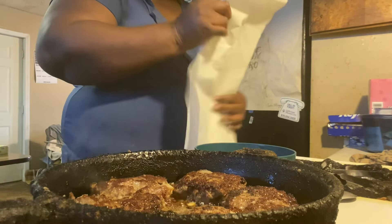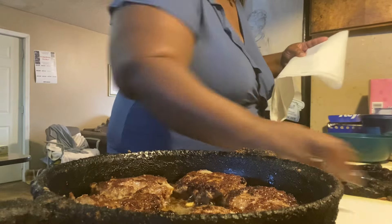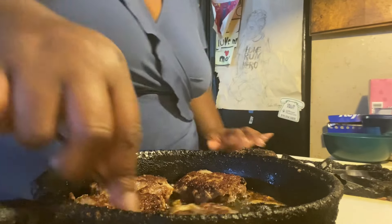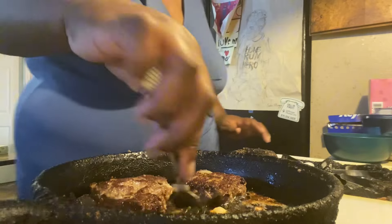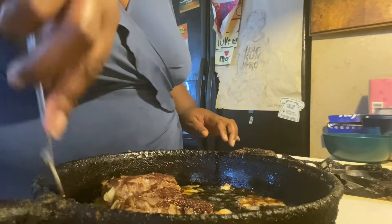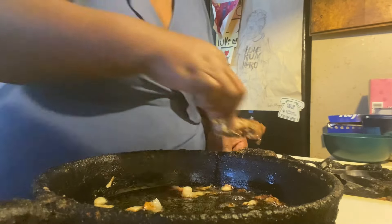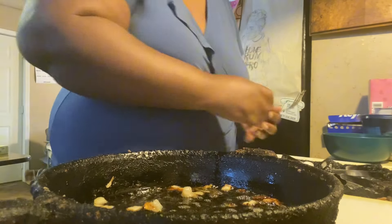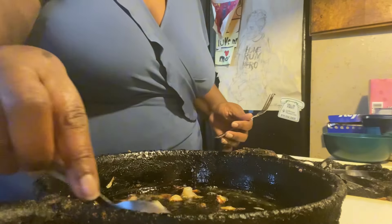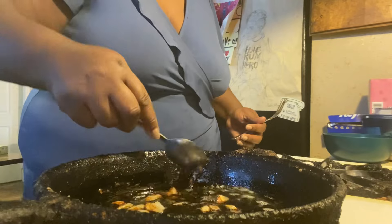All right, I'm back. I'm getting ready to take my hamburger patties out and drain the grease off, and set them over here on this paper towel. Now if you didn't cook it the way I'm doing, that's okay — because guess what, there's somebody out there that doesn't know how to cook, doesn't even know how to start. So I'm starting with the simple. I like those onions so I'm gonna take them out of the grease too.